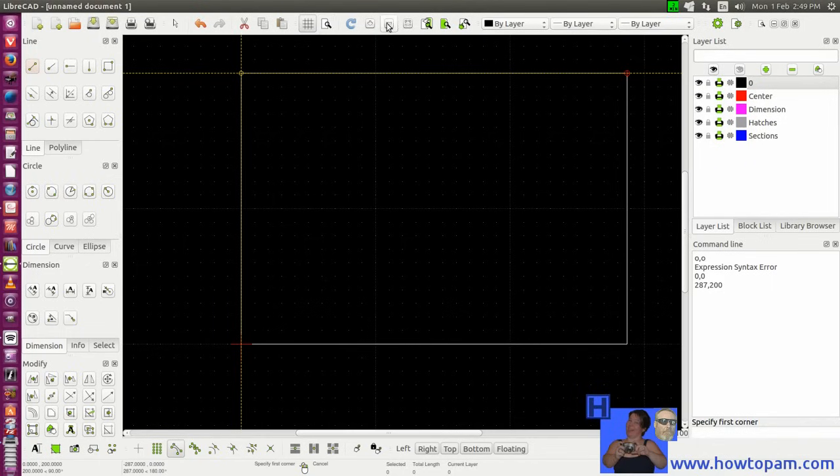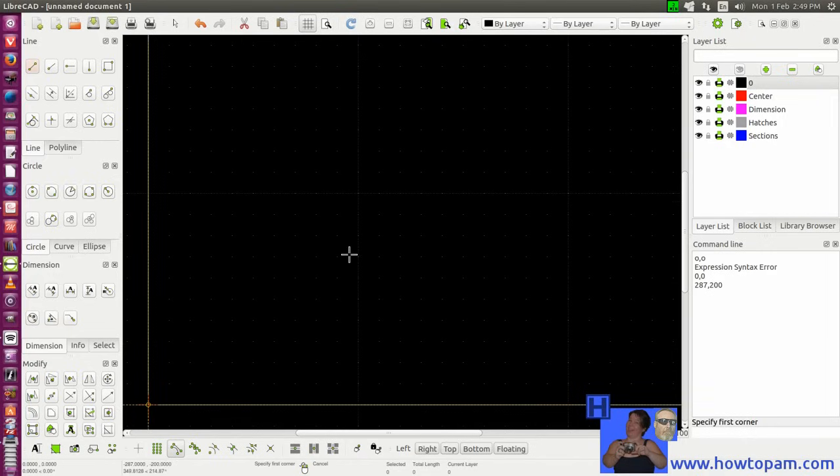Let's increase the view back up. We have our border. Using the command line is going to be your friend. You'll also notice down here we have the snaps. Snaps will allow us to snap on certain points — snap on endpoints, free snap, snap on grid to the grid marks. If we're using circles or arcs, this will locate the snap to the center or to the middle. We can also snap at an intersection of a line. These snaps will be your friend, so it's good to get familiar with and use those.